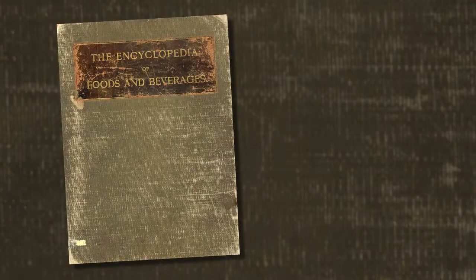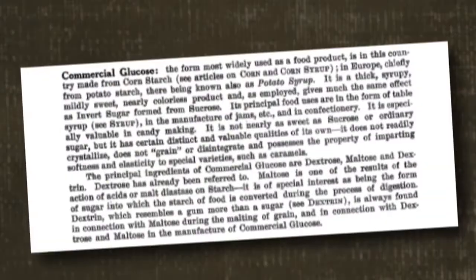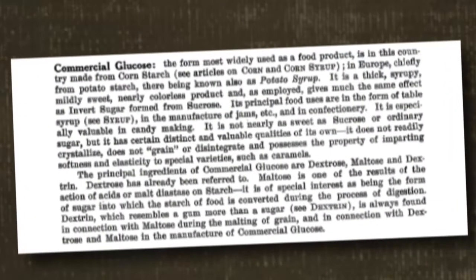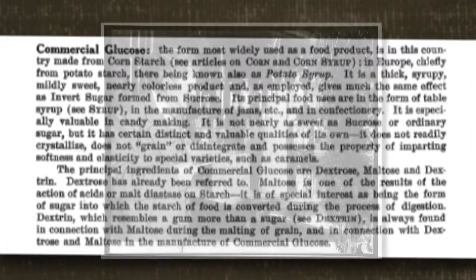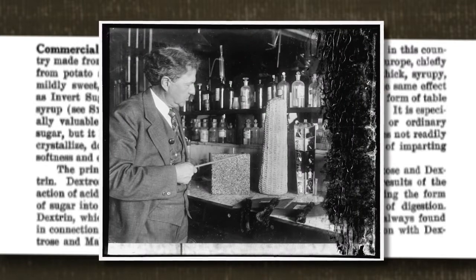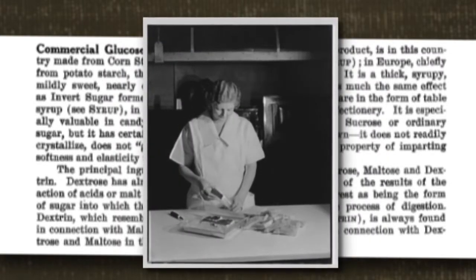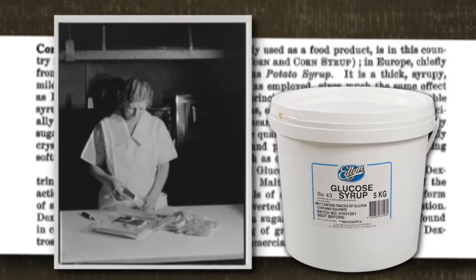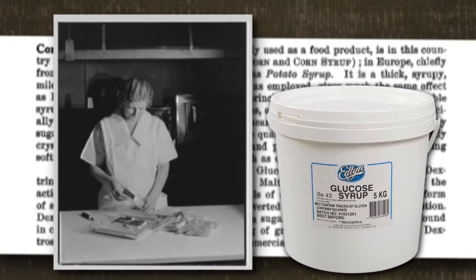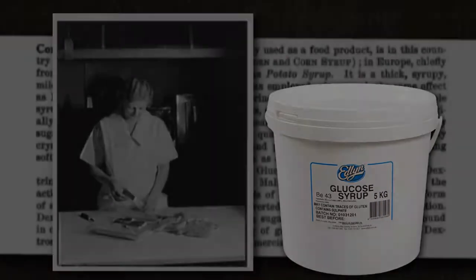According to the Grocer's Encyclopedia, written by Artemis Ward in 1911, commercial glucose is made from cornstarch. It's described as a thick, syrupy, mildly sweet, nearly colorless product. At the time, glucose was mainly used as a table syrup and as an ingredient in jams and confectionery, especially candy making. Glucose is still used in candy making today and can be found online, at cake decorating supply stores, or at craft stores such as Joann Fabrics and Michaels.